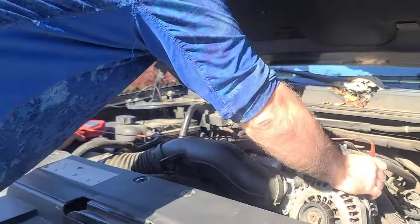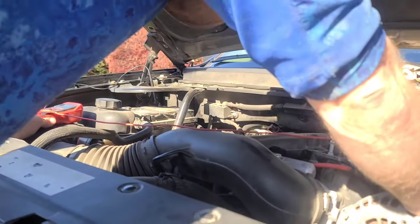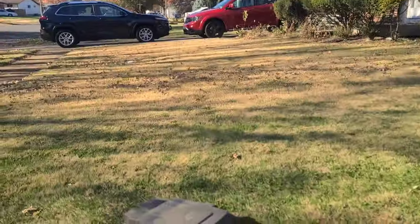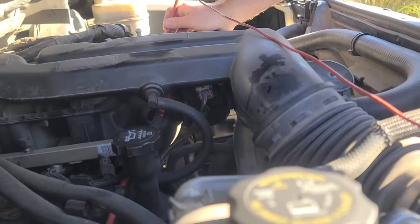I did not get the ground. Can you do me a favor — can you hold the ground while you video as well? You gotta go over to my left side. That's the ground. The battery — hold that to the post.